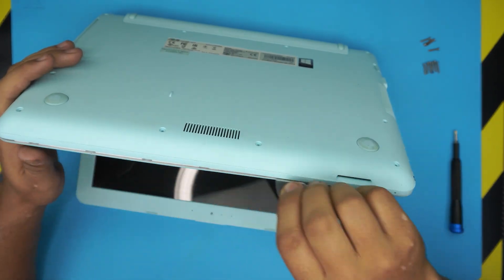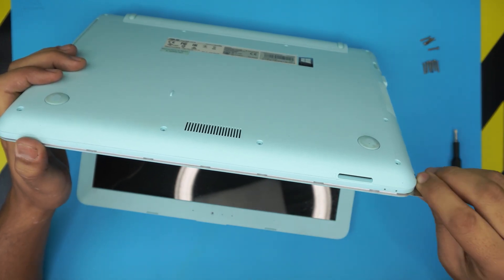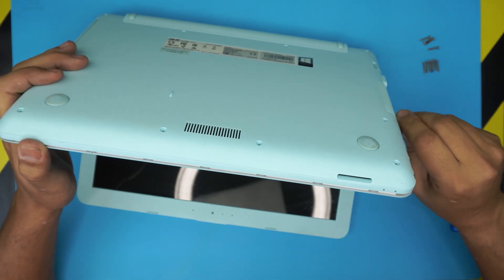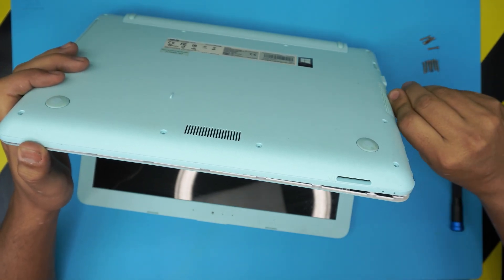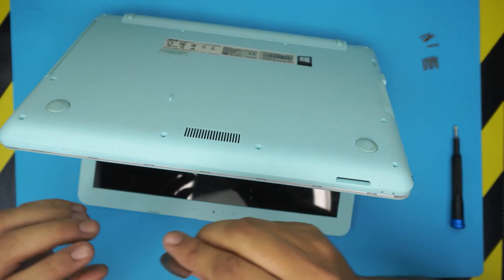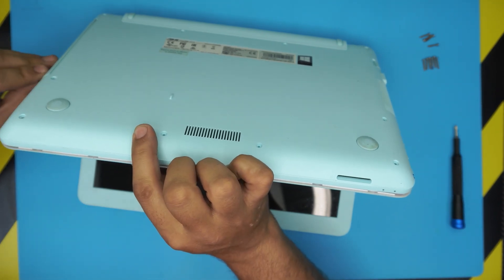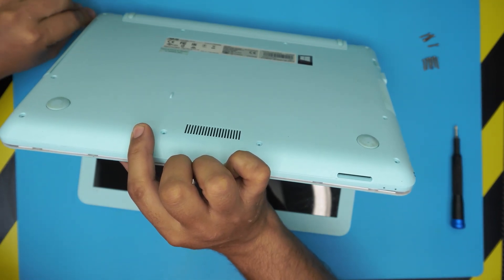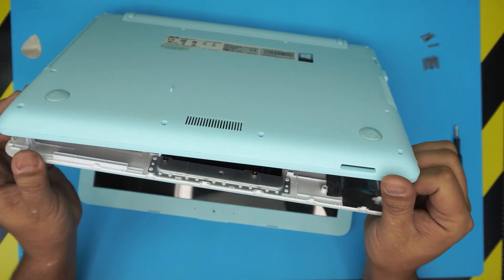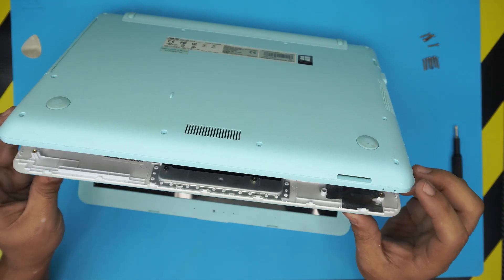Go all the way around the front — don't worry, you're not going to break anything. You just want to snap out those clips. Go all the way to the back with a little bit of force, not too much. Depending on how old your laptop is, you might break one or two of these clips — it's not a big deal, it's really normal.